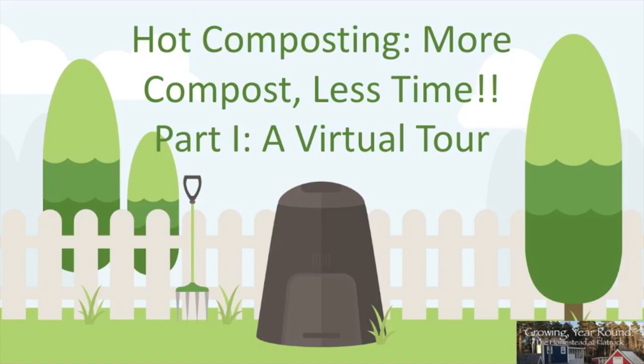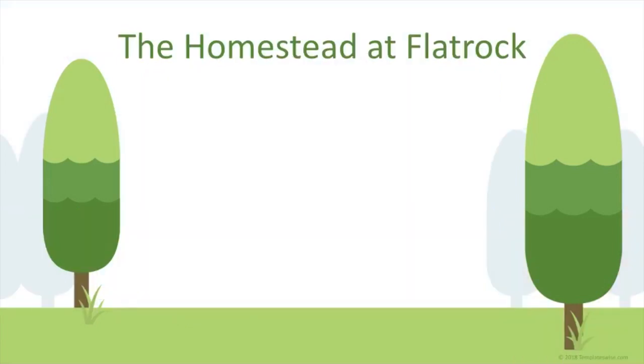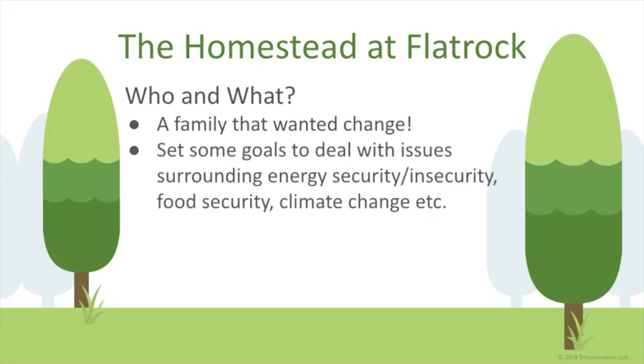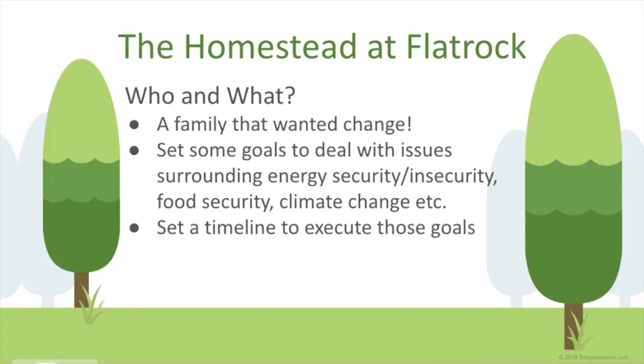The homestead of Flat Rock: who and what are we? We're a family that really wanted change. We set goals to deal with energy insecurity, food security, and climate change. We realized many of those things were linked together, and came up with a three-year plan to implement it. For the most part, a lot of it is complete.